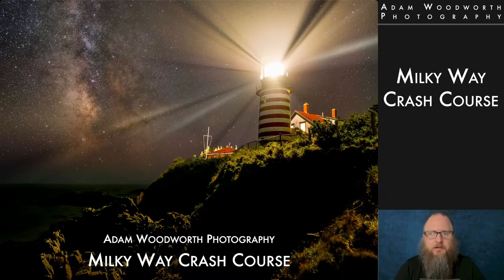Hello everyone and welcome to the night sky. I'm Adam Woodworth and we're going to go through a complete Milky Way crash course here in this webinar. Whether you're completely new to night photography or you've been doing it for a while, you should learn a whole lot here. We're going to cover a lot of techniques from getting started with camera gear all the way to advanced shooting techniques.